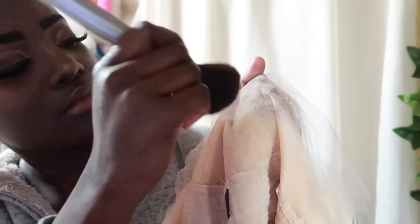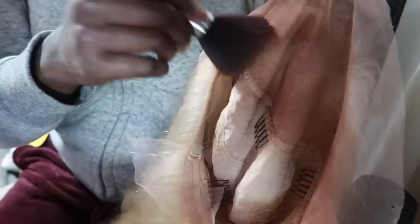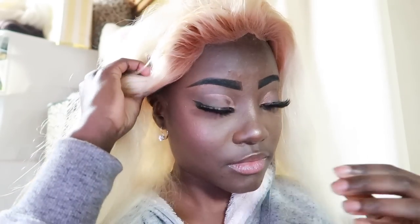To tint the lace, I'm just going over all the lace area with a powder that matches my skin tone. Some of it is going to come out on the roots of the hair, but that's totally fine — it'll just look like your roots grew out. Right now I'm applying the wig and it's looking amazing so far — I'm so excited and so happy!